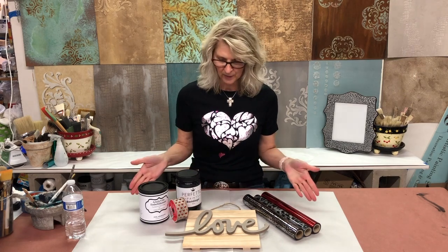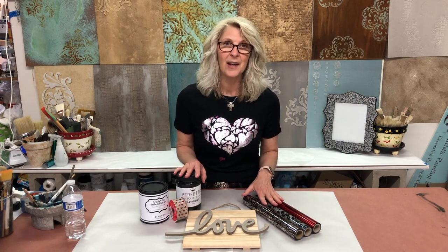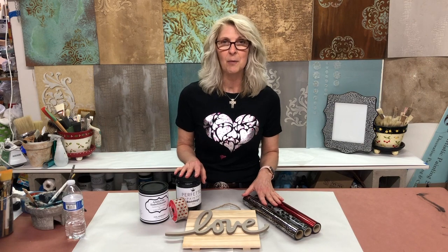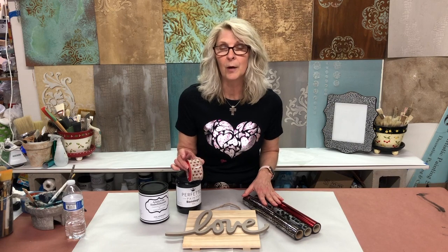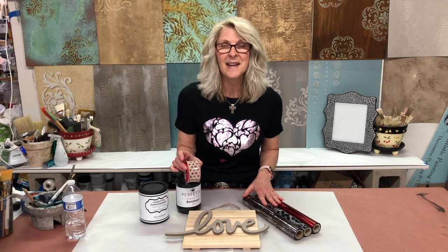Hi there, I'm Jennifer Ferguson with Artistic Painting Studio and we've got a fun project we're going to start today. It's inspired by Valentine's Day but I'm actually going to make this plaque so it's something you can hang in your house all year long, and maybe add just a little extra ribbon to make it more Valentine's Day. You'll be able to find this tutorial on my YouTube channel, so let's get started.